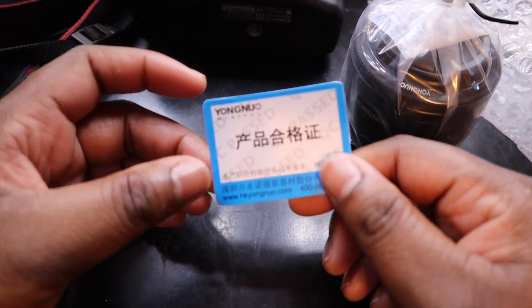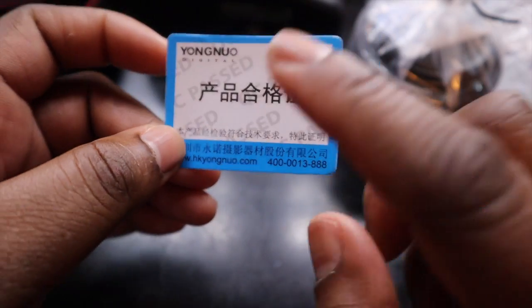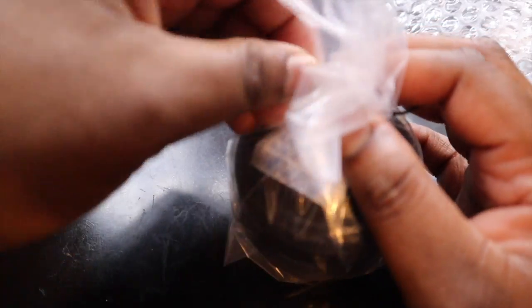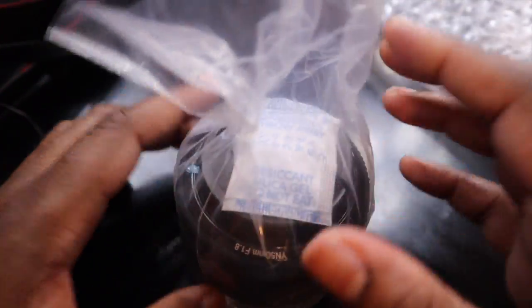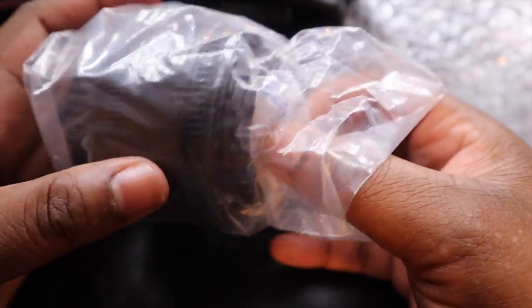I should read it later. There's also what I think might be the website, and what looks like a quality control inspection card. Let's open it up. There are some twist ties. I always wonder — what is this gel packet for? Does it keep out moisture or something? I guess I should probably know. It's like in shoe boxes.